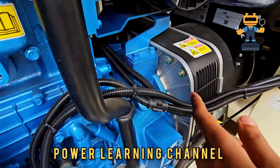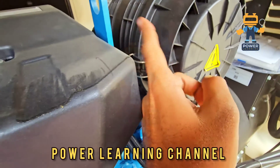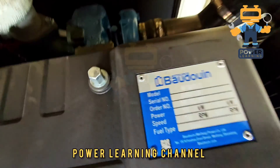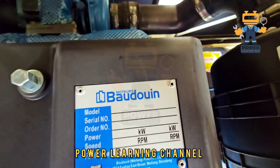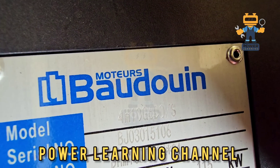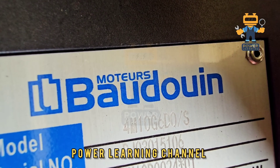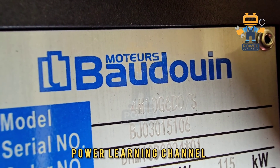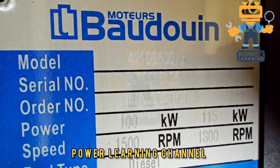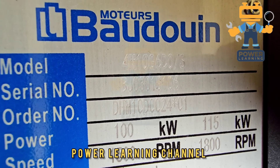This is called the engine-alternator coupling — engine and alternator are coupled here. This is the air filter. Here we have the engine nameplate — it shows all the ratings: 4M10G6D0S, serial number BJ03015106, order number, 100 kilowatt, and at 1800 rpm.